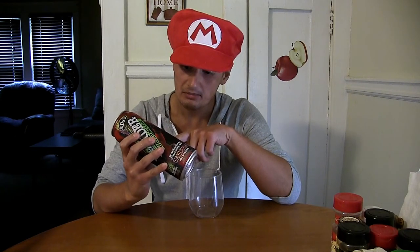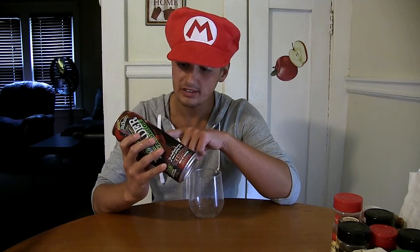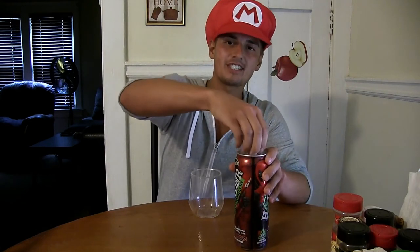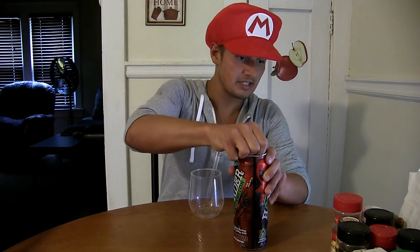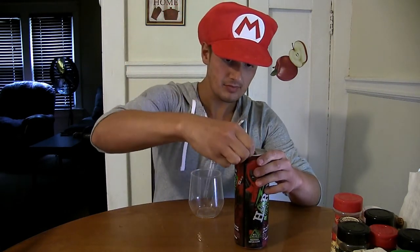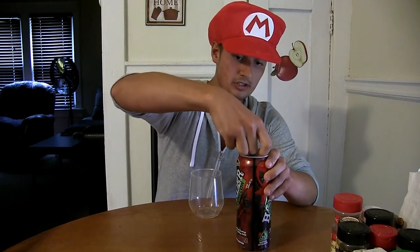The can says 'Mike's Hard — so is prison — don't drink until you are 21,' and that is correct. Here's to you, Mike. Sometimes the caps on these cans are bunched up tight, so I'm going to use a key to get under there and pop this sucker open. There we go, I loosened it.